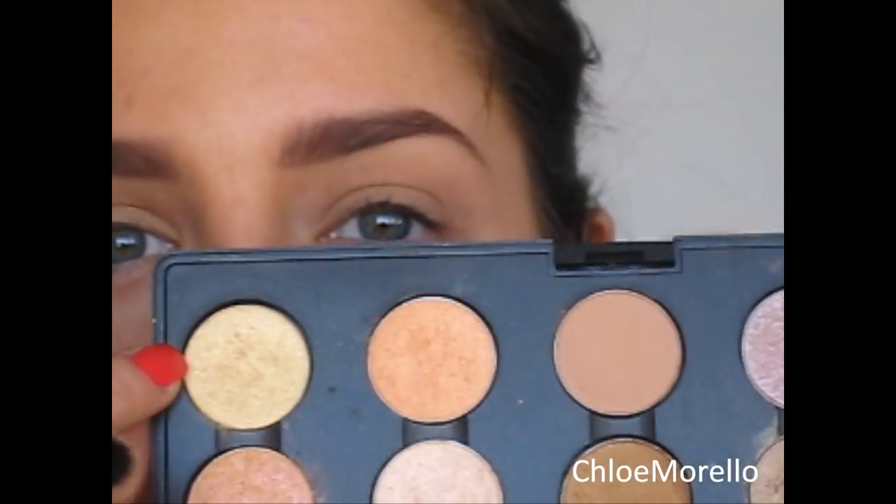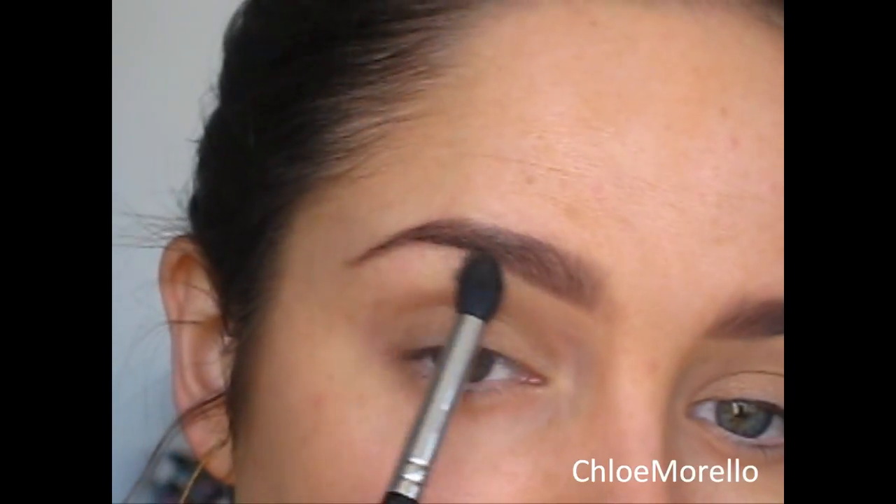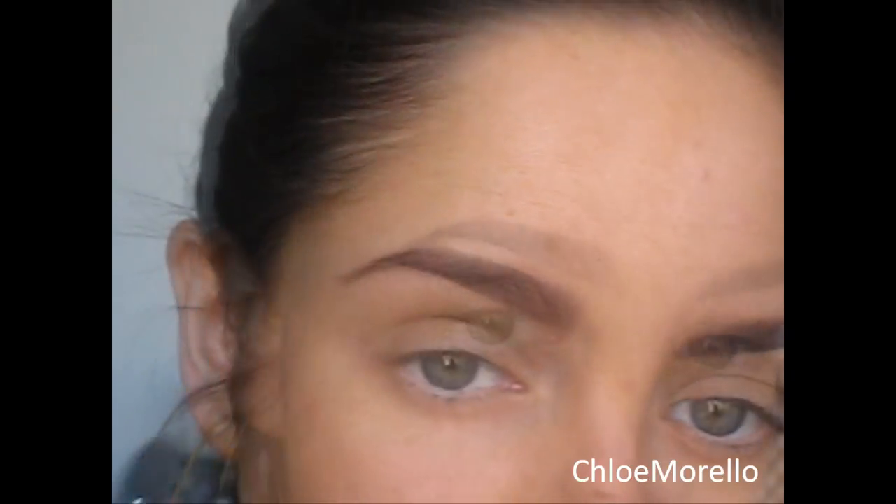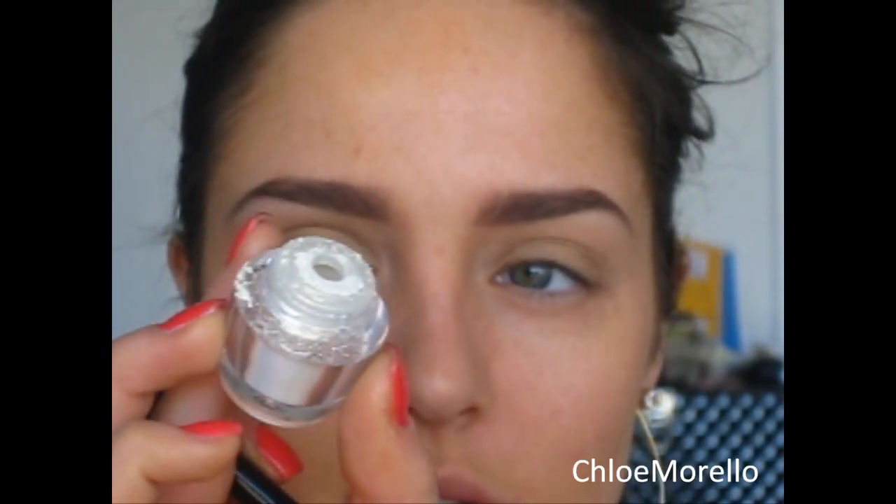Next I'm applying a golden highlight colour using the same brush. This is called Dream Maker by MAC, applying that to my brow bone down to the crease. Now right under my eyebrow I'm going to be applying a white golden highlight. I'm using Napoleon's Gold Digger Glimmer and a short shader E20, pressed right under the brow bone and then blended out.